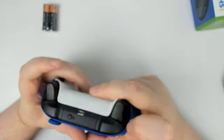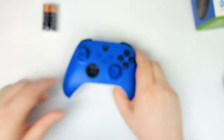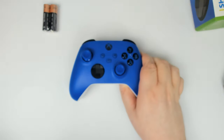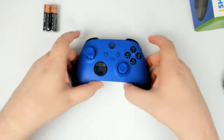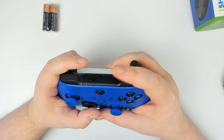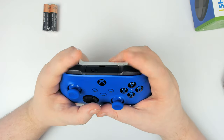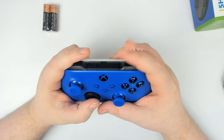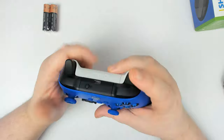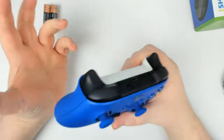The bumpers right off the bat feel more responsive — super snappy. The bumpers have been an issue for me last gen; they tend to go. These ones feel like they might be more durable. We'll see in the long run.